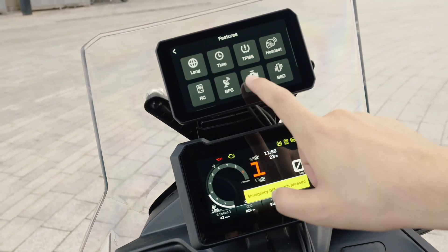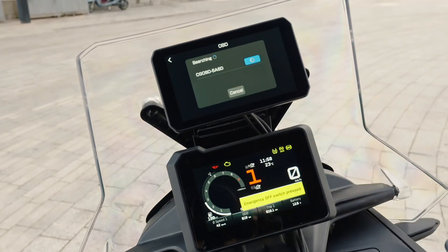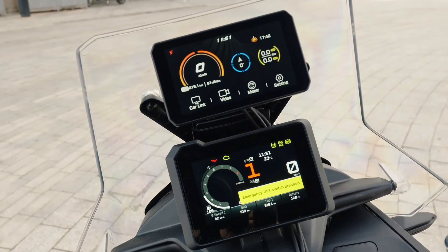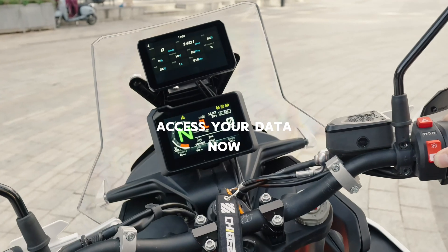Followed by OBD Options, and select Pair. The CGOBD will automatically pair with your Shiji device. Through this module, you can read all the professional data of your motorcycle's engine.